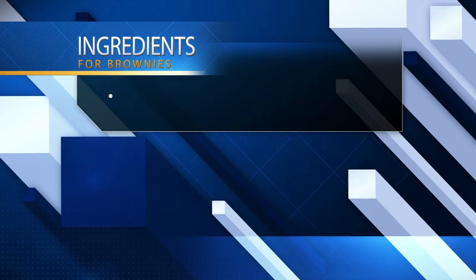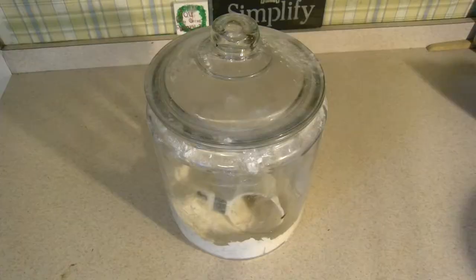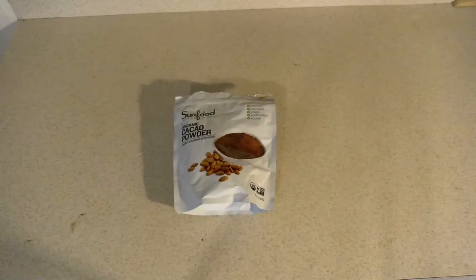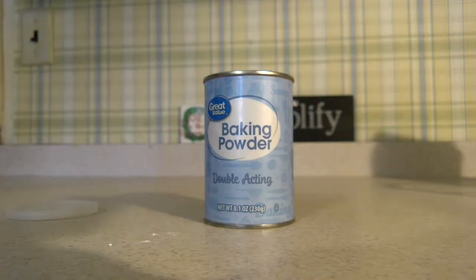We're also going to need the ingredients which consists of a stick of butter, flour, two eggs, granulated sugar, vanilla extract, cocoa, baking powder, and salt.